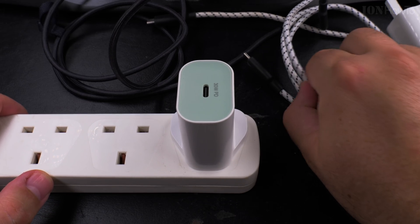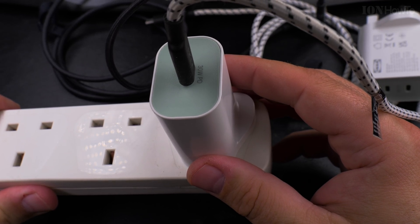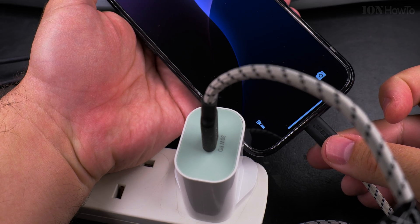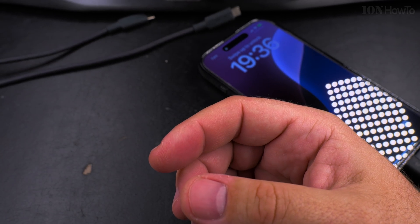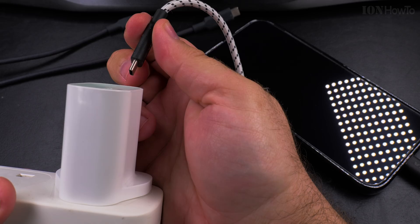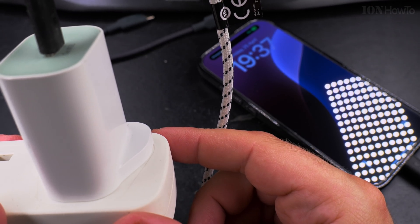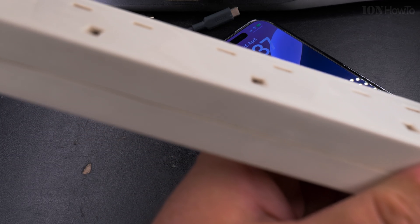I want to show you what happens when you actually plug it in. So when you plug in the cable it still makes the noise, but when I plug in the iPhone the noise should stop. Yeah, the noise is gone now. So I unplug it — yeah, the noise comes back. So I don't know what's causing it.